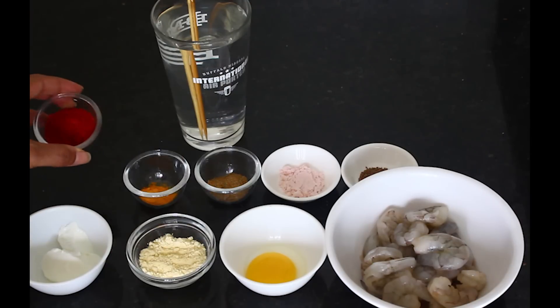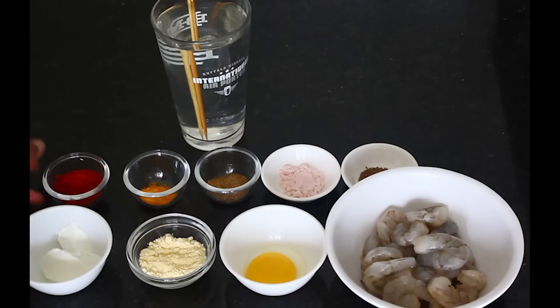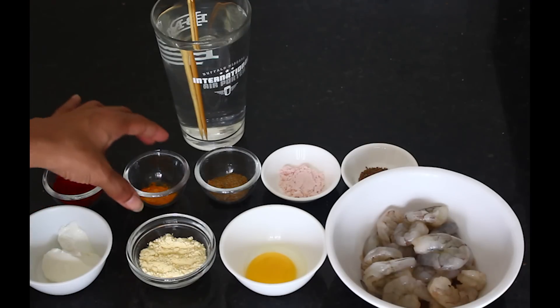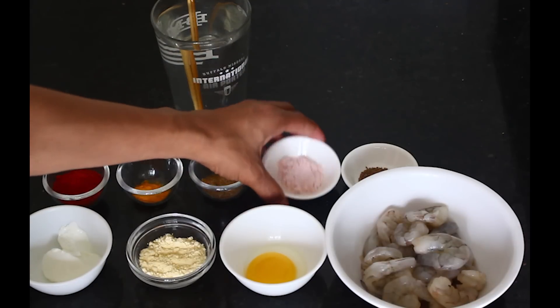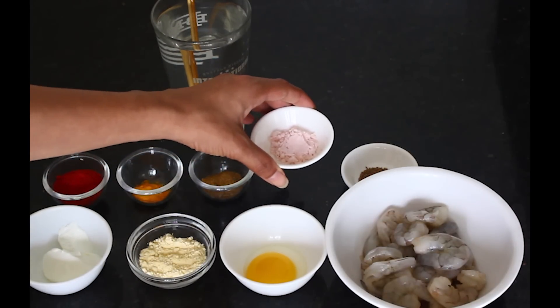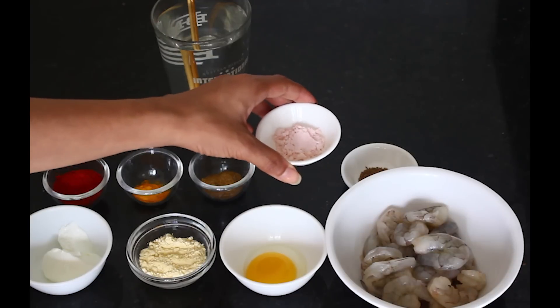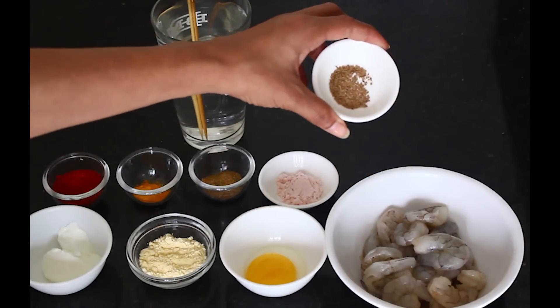That's chili powder — just plain chili powder. I don't believe in using red color, so I use the Kashmiri chili powder which has a really nice red color. This is a little turmeric powder. Cumin powder. Now this is black salt — I prefer using black salt when it comes to tandoori marinades because it has this really nice flavor. And this is what you call carom seeds, or ajwain.